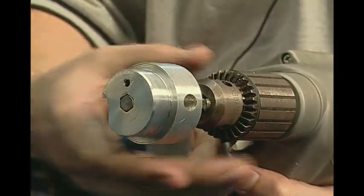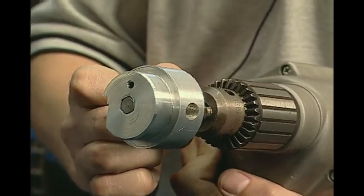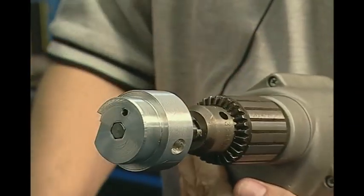Insert the proper sized fitting reamer into a drill chuck and tighten the chuck until the fitting reamer is snug. You are now ready to ream the fitting.